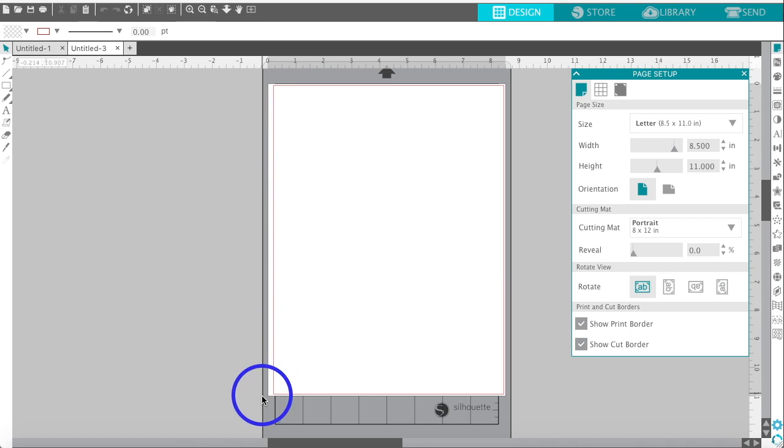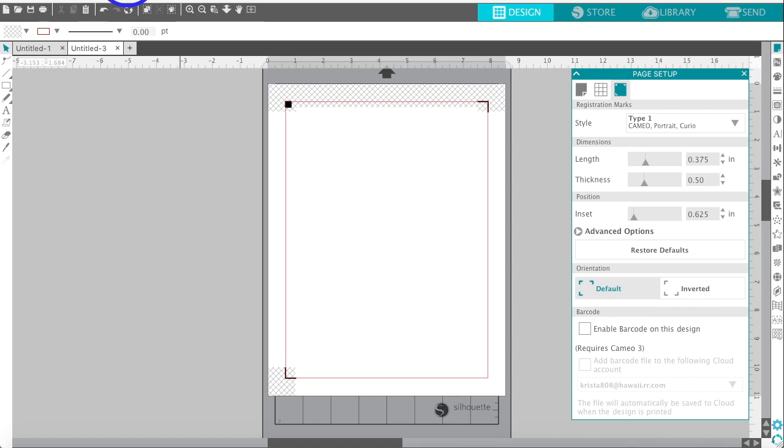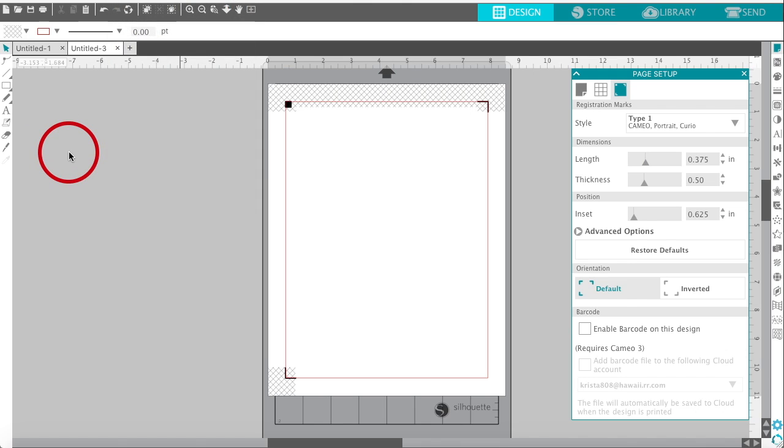Now that gray print border is gone. I want to set up my registration marks. If you are just going to design, print, and then fussy cut with scissors, you don't need to do this next step. But if you are going to use your Silhouette Cameo or Portrait to cut out your die cuts or stickers, then you do need to set up your registration marks. I'm going to select Type 1 for the Cameo Portrait. At this point you might also want to do File and Save your project to the hard drive — I tend to lose documents because I don't save, it's a bad habit.